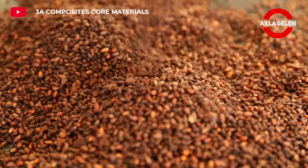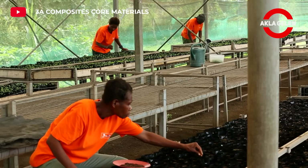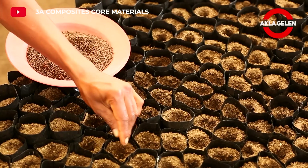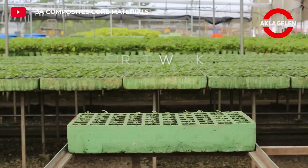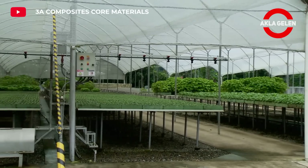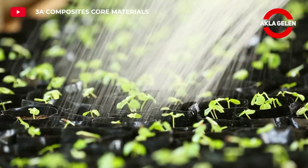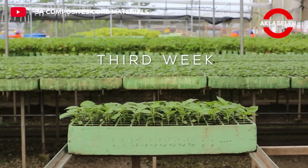The balsa tree loves tropical climate conditions. High humidity, abundant rainfall, and warmth are ideal for this tree. It is usually grown in areas up to 1,000 meters above sea level. The balsa tree thrives in well-drained, humus-rich soil. The soil is thoroughly worked and fertilized before planting.